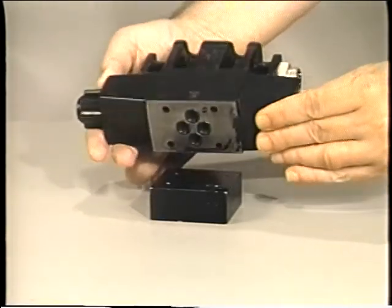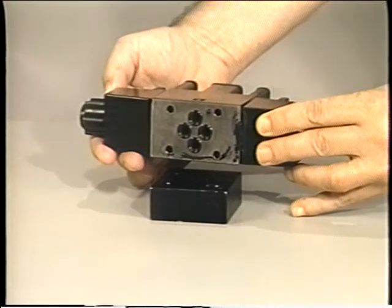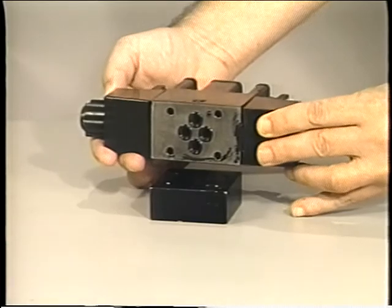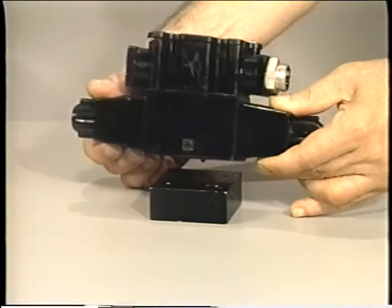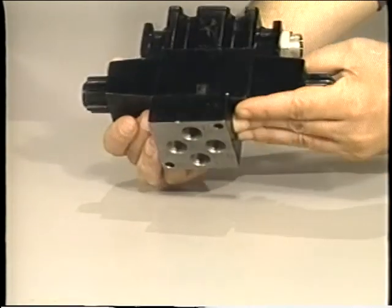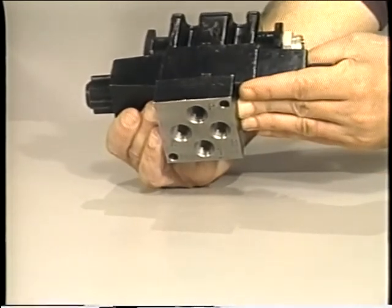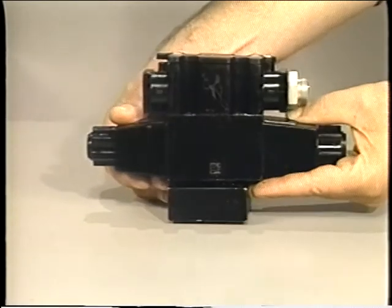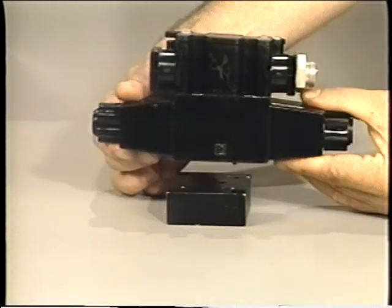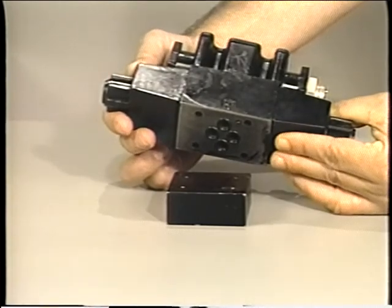All the ports on this directional control valve are located on the bottom of the valve. This is done to make servicing and installation easier and more efficient. The body of the valve is bolted to a precision-made subplate, and the system piping is connected to the subplate. If the valve must be removed for service, it is simply unbolted from the subplate — the lines don't have to be disturbed.